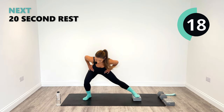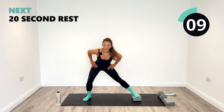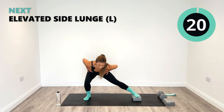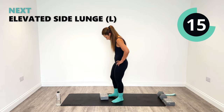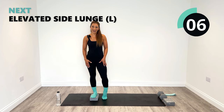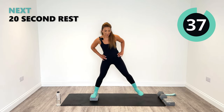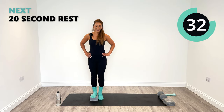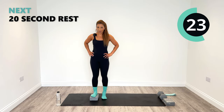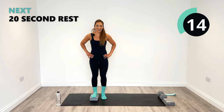Good job. 20 seconds left — really feel that inner thigh working. Great job, let's do two more and then relax. Beautiful. Change sides — right foot on. Get ready to step out, nice and long with this leg. Keep it nice and straight so you can really get into the inner thigh. Let's do it. Halfway. Great job — round two of these.